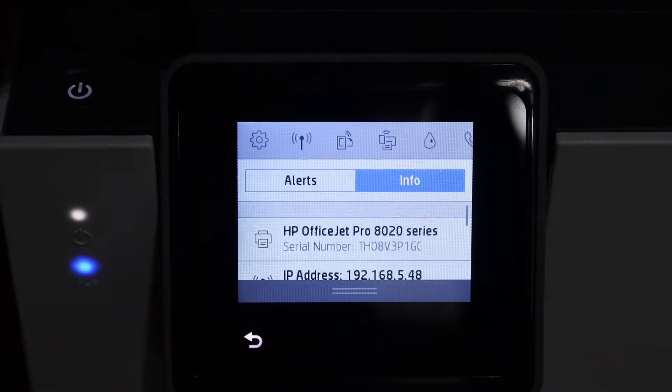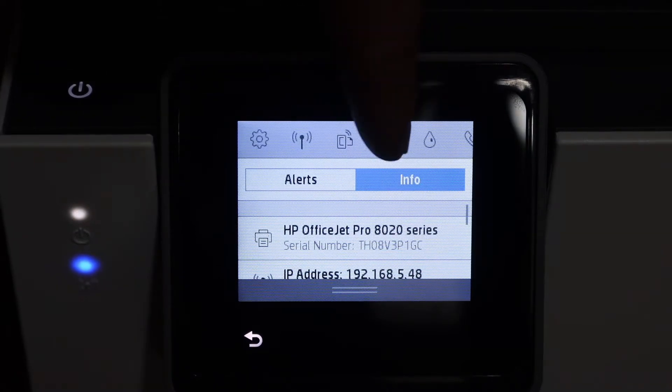The first step is to switch on the printer and go to the display panel. Scroll down the top bar and you will see there is a Wi-Fi Direct icon here, so simply click on that.